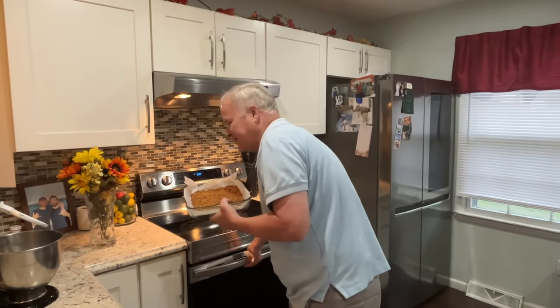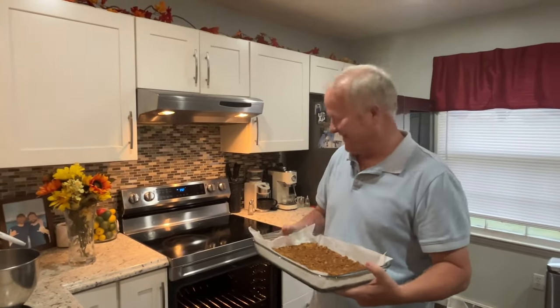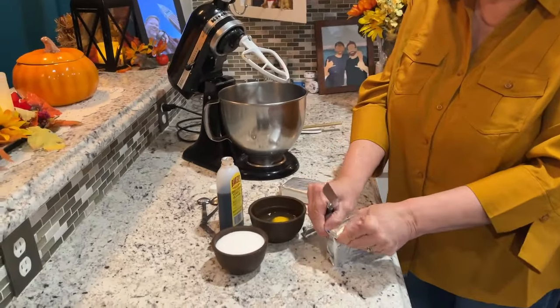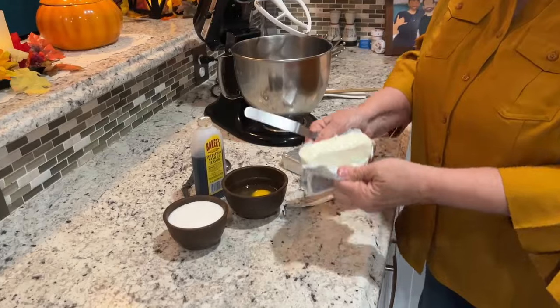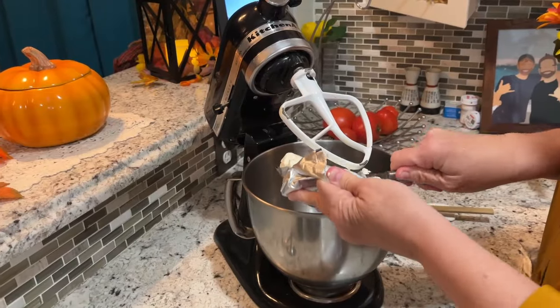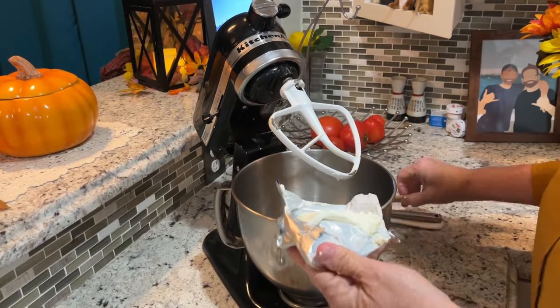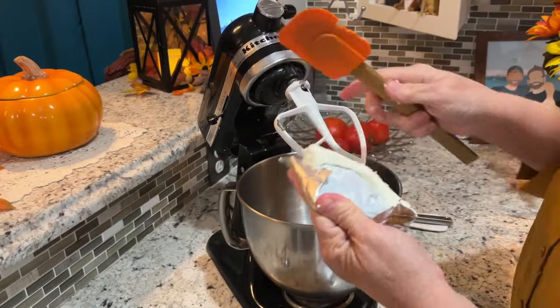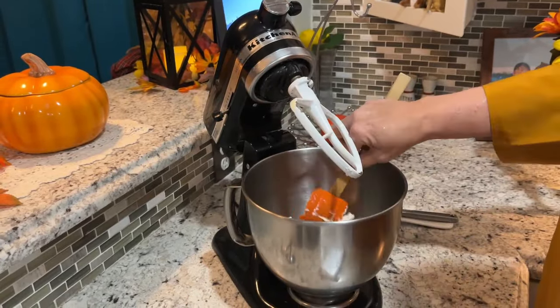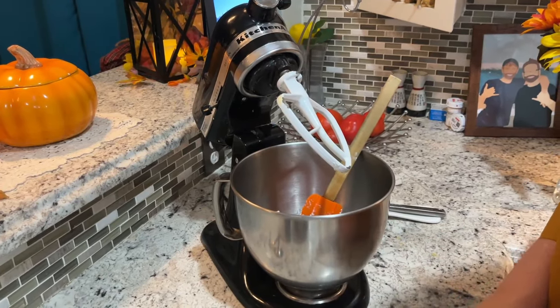I've got our crust made, now I'm going to stick this in the oven for about eight minutes at 350 — it should make a nice crunchy base. All right, for the cream cheese layer, we're going to start with two blocks of softened cream cheese. We'll get both of those in and just start by whipping them up until they're nice and creamy, then we'll add the other ingredients.